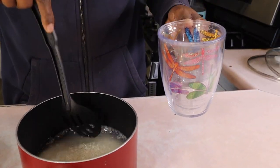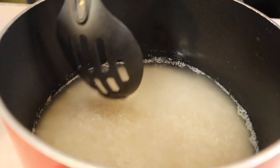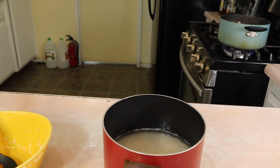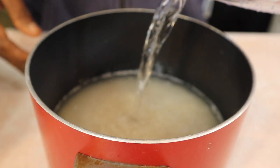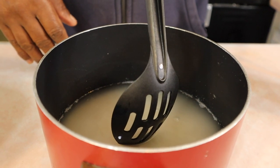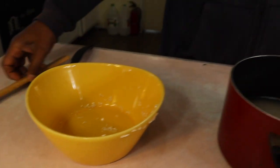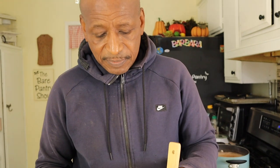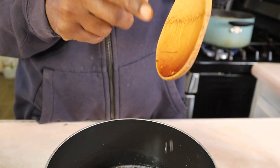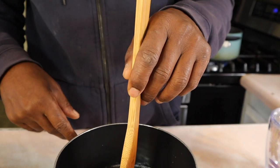Joe is going to show you the water level above the rice — you can just barely see the rice, so we need a little more water. The rule is one inch of water above the rice. Joe marked a wooden spoon at the one-inch mark — it's from your fingertip to the first mark. Touch the spoon to the rice and the water should come up one inch from there.